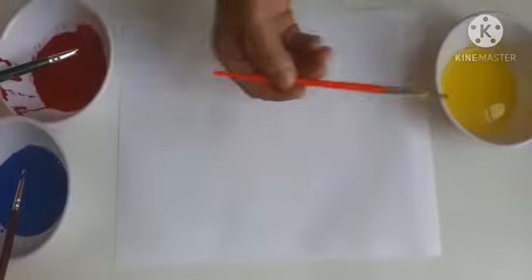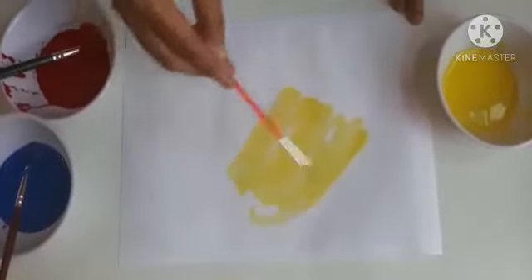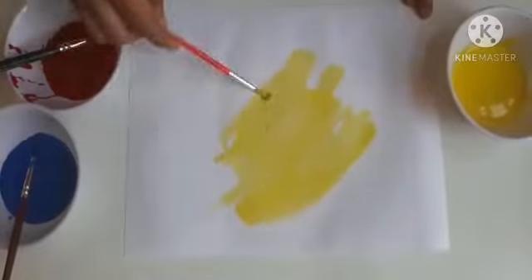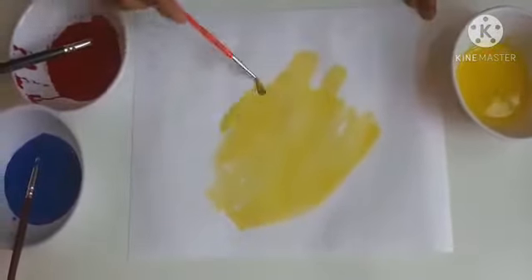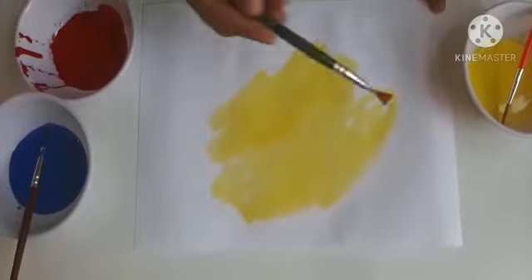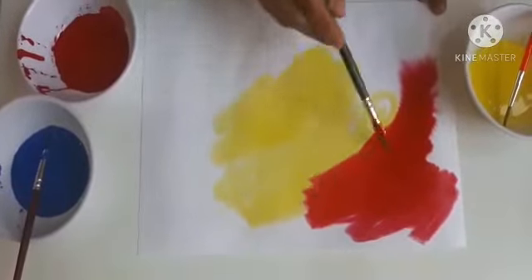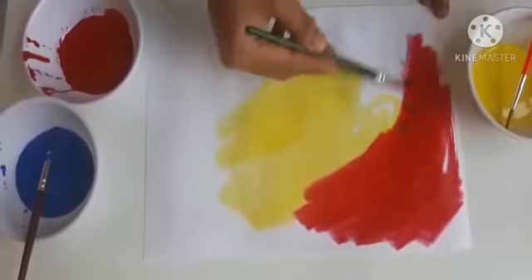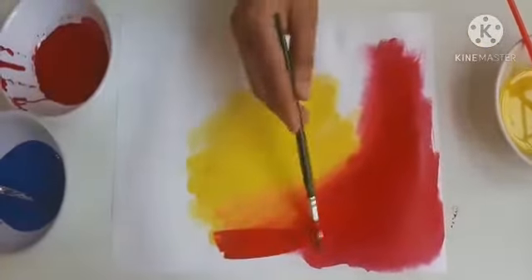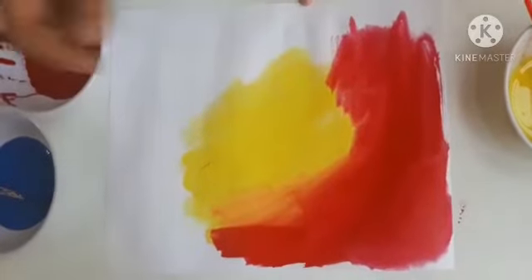So I will take yellow color and I am just going to give any rough stroke — just paint it anyhow. And now I will be taking red color. Keep giving red color to the paper and see when red and yellow mix, it forms orange color.